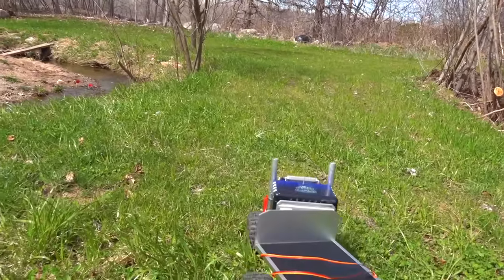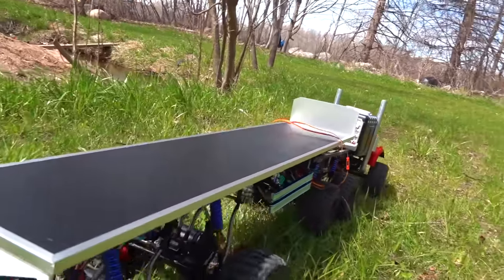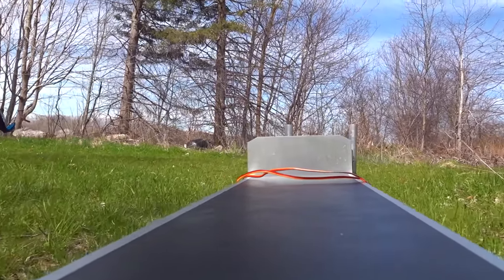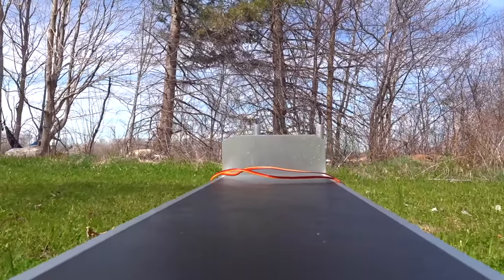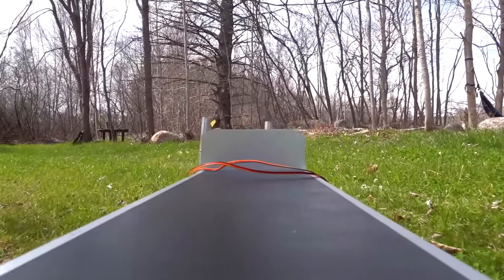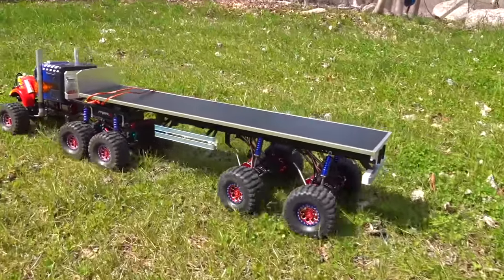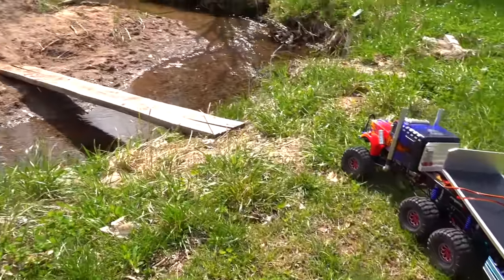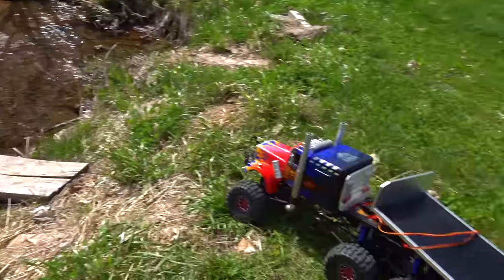Looks like I might be able to get in over there — I've got a bridge. You're literally riding on the back of Optimus! It's operating so much better now that it's in the dirt, being a true off-road truck. It's operating much better when it's not on the asphalt with all that grip — something interesting to know.